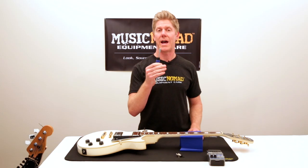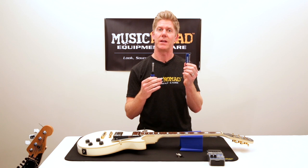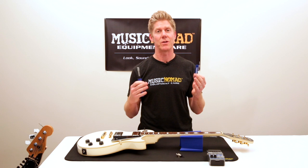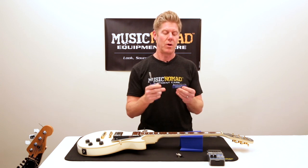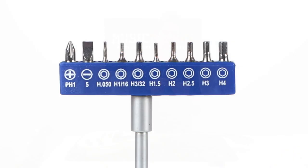Now that we've got the quarter-inch adapter in, we can show you all the other areas on the guitar where you can use the 10-piece bit set to make your adjustments — usually every string change, sometimes in between, or right before you're about to hit the stage and you notice you need an emergency tool, which you can find with the Octopus 17-in-1. With the 10-piece bit set you get a Phillips number 1, a #5 flathead, and 8 Allen key bits — both the most popular SAE (inches) and metric, which are usually for imports.